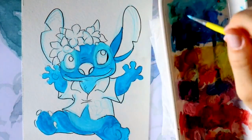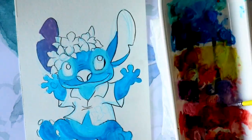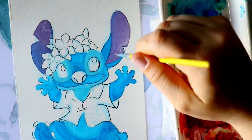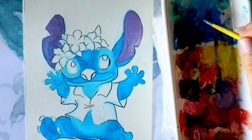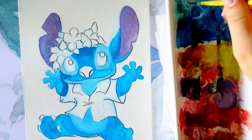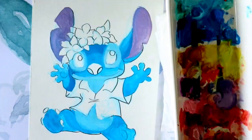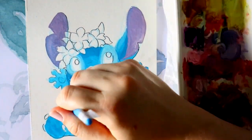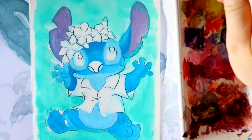Gouache is used mostly by commercial artists for posters, illustrations, comics, and other design work. It is similar to watercolor in that it can be re-wetted, dries to a matte finish, and the paint can become infused with its paper support. It is similar to acrylic or oil paints in that it is normally used in an opaque painting style and can form a superficial layer.